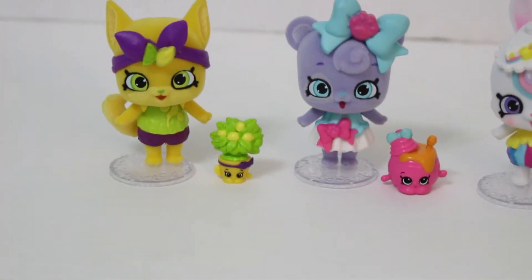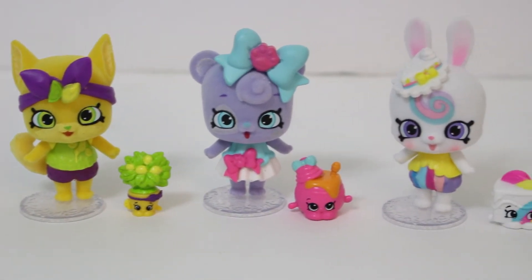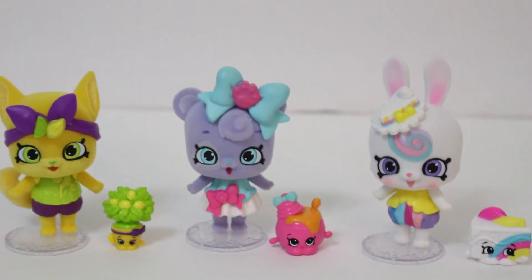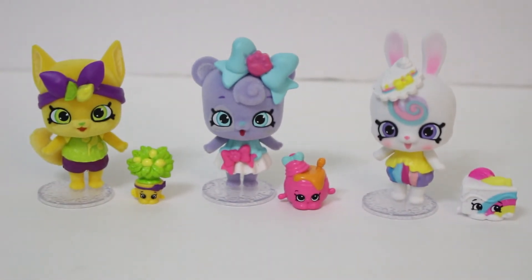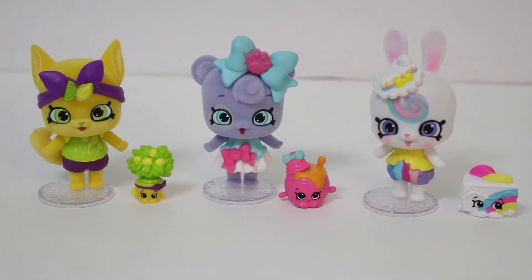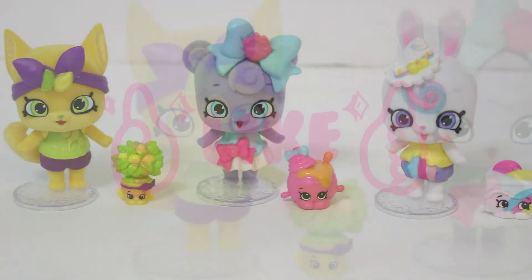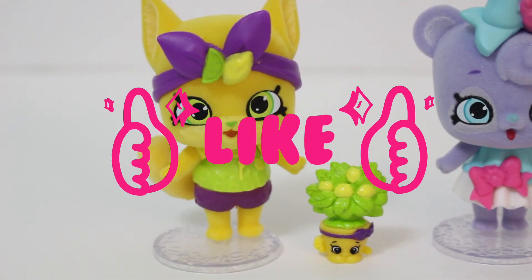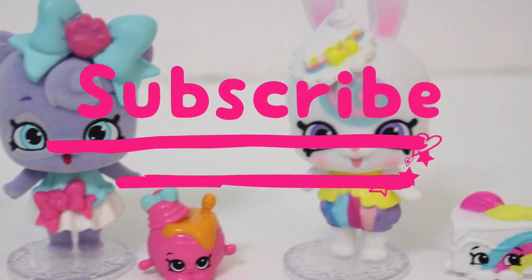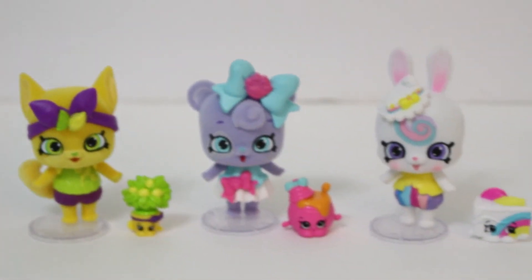Okay friends, so this is the end of the video. We adore these cute little Shopkins — they are so, so cute. These were the last three in store, so that's why we didn't get any more, but we for sure have to get some more because they are too, too cute. If you enjoyed this video, please give it a thumbs up. And don't forget to subscribe to Jalene's Toys. Bye-bye!